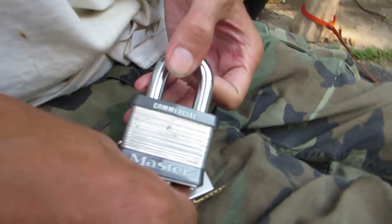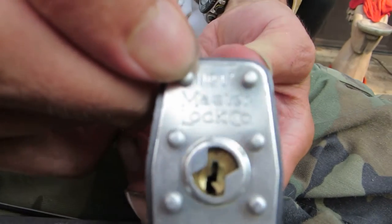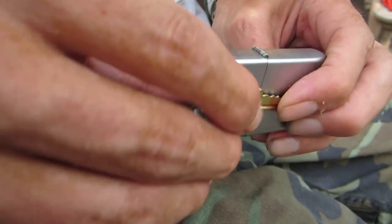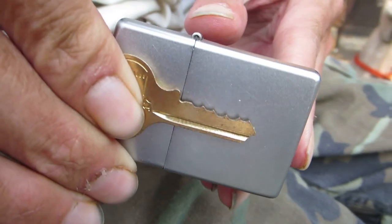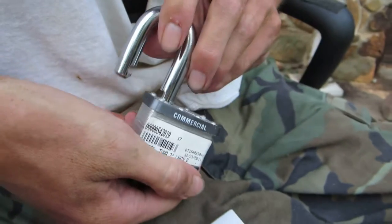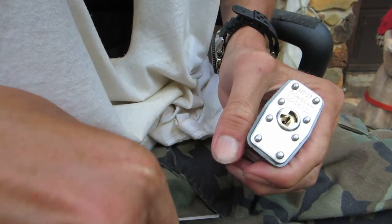Hey guys, today I've got a Master 17 — you can see where it says Master 17 right there. Here's a look at the key bitting. The lock does work: there it is, unlocked, and locked back up. It doesn't have any security pins in it.